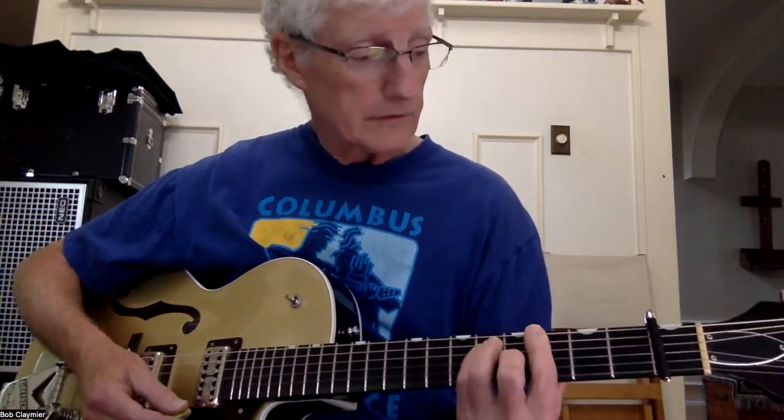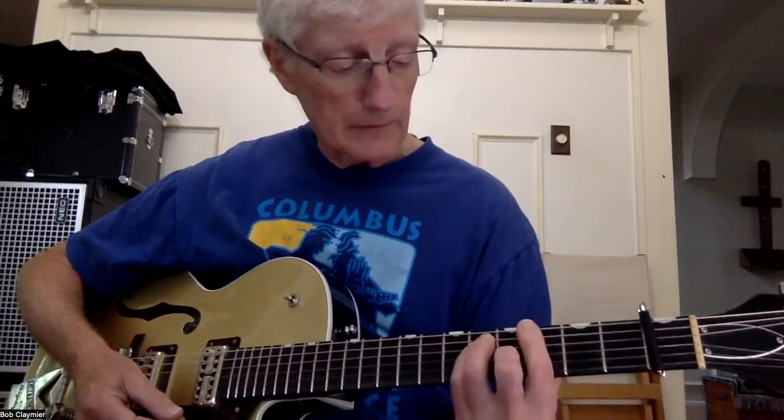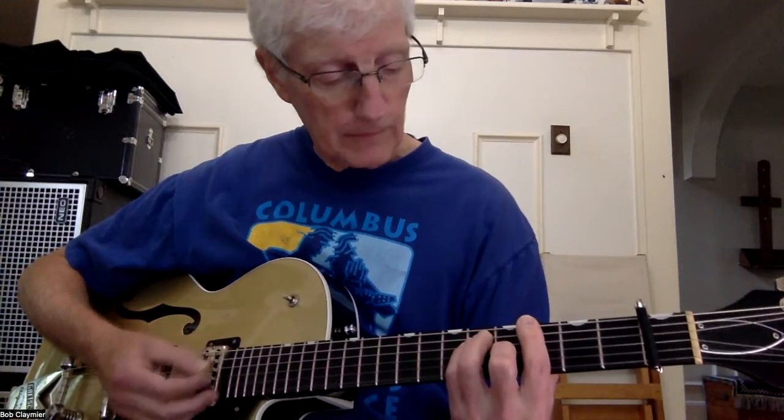And then the G — I'm going to play G this way. I'm playing an E shape at the 3rd fret barre. So: 3, 5, 5, 4, 3, 3.